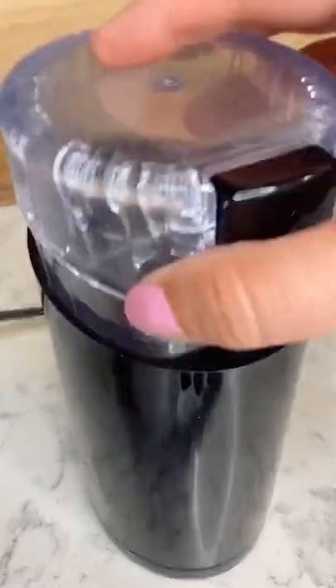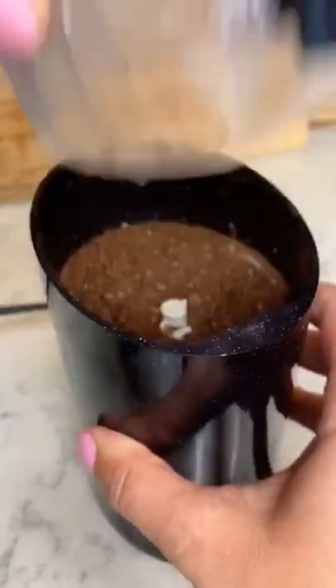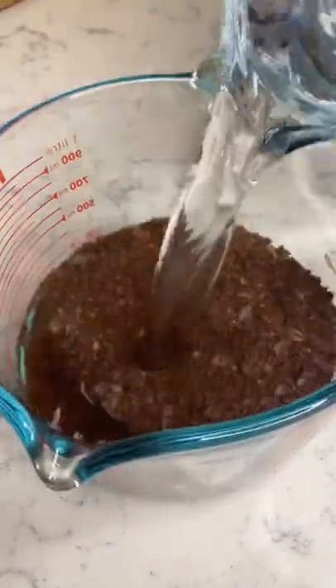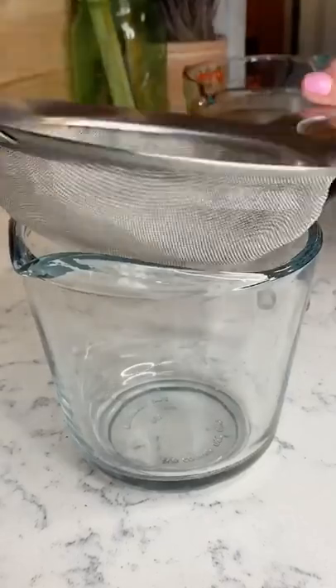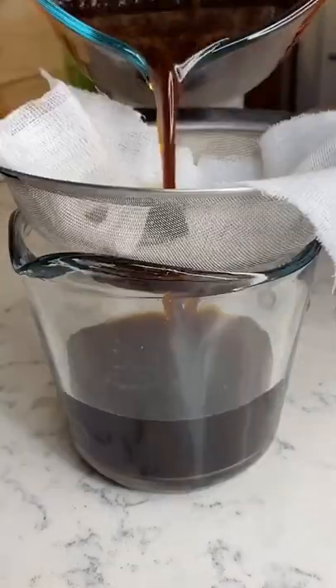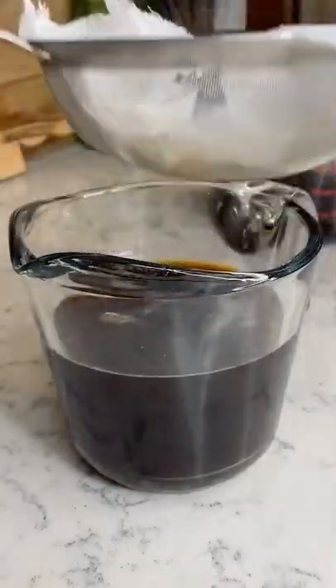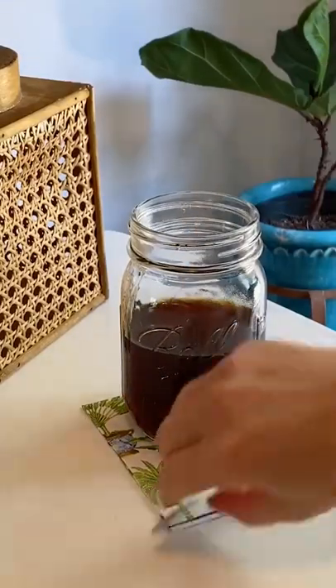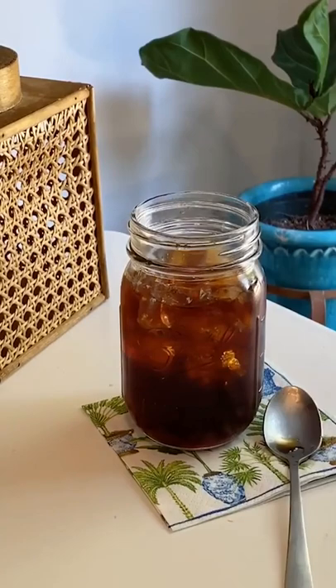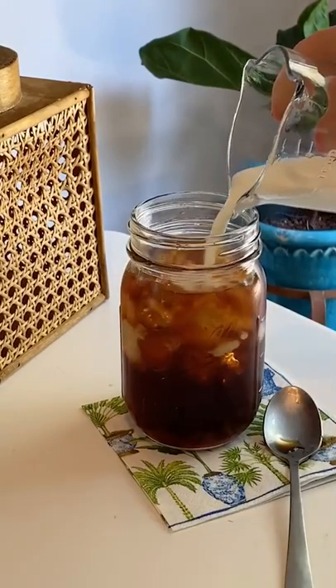Y'all, stop paying over four dollars for a cup of room temperature coffee. Strain well — this is concentrated cold brew, so you'll need to mix the coffee with equal parts water. Add ice and your milk of choice, or drink it black if that's more your speed. Enjoy the caffeine buzz.